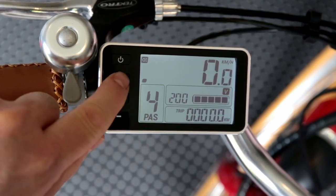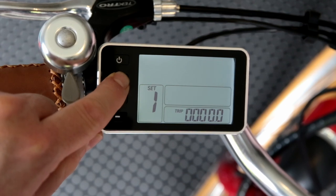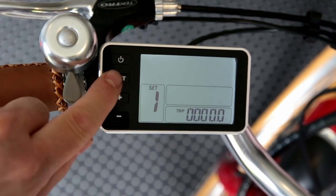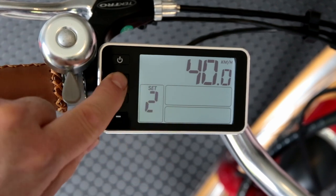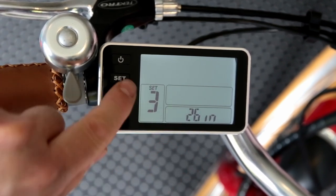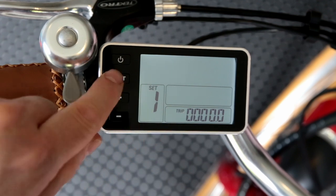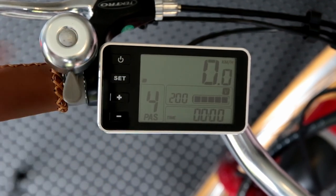The other thing you can do is reset the trip meter. It's a pretty simple process — just press and hold Set, and that will go into settings mode. To reset it, just press Minus briefly and that will reset the trip meter. If you're in this setting you can scroll through and you'll see various other settings — make sure you don't play with these. Keep that on 26 inch, that's the size of the wheel. Then to take it back to normal mode, press and hold Set again and that brings it back to our normal riding mode.